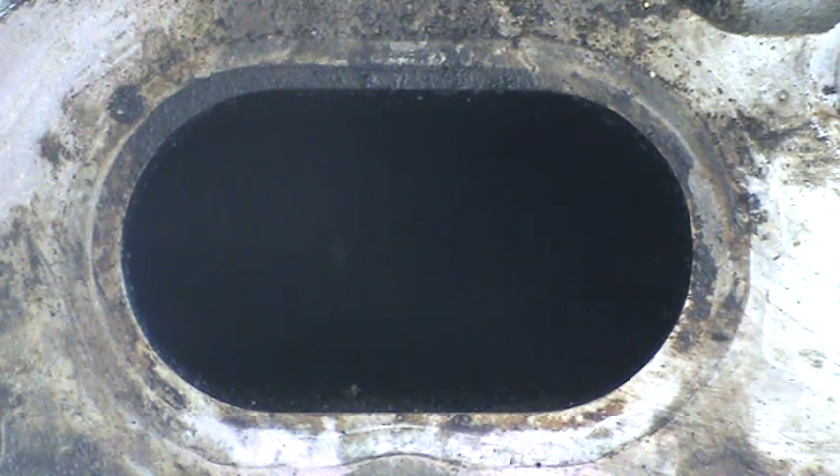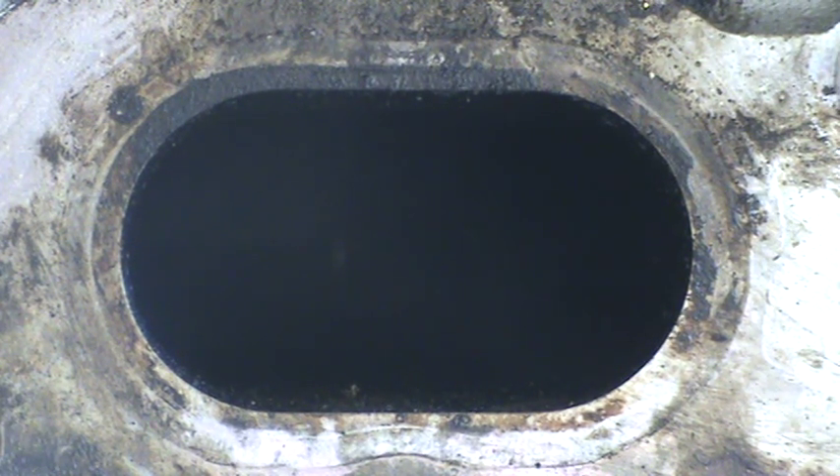Hey everyone, this is Ben over at Mini Cooper Experts in Glendora. I have an example here of the carbon buildup that's happening on the back of the intake valves. You may have gone to the dealer and had a check engine light or something like that, and they said we have to do a carbon cleaning.